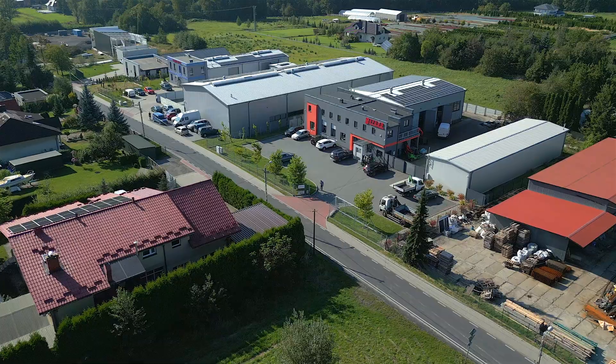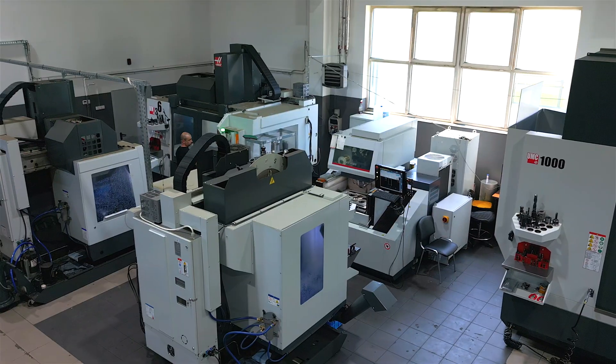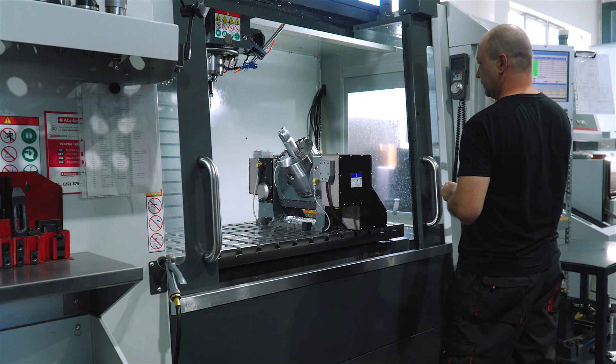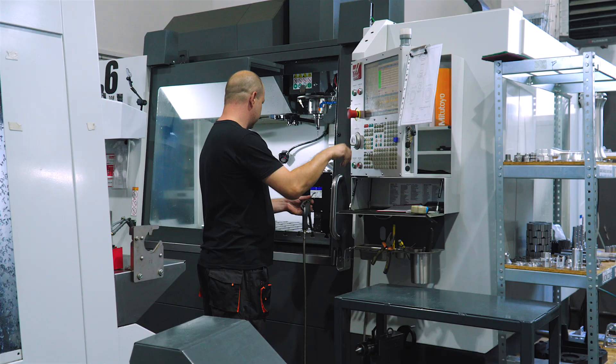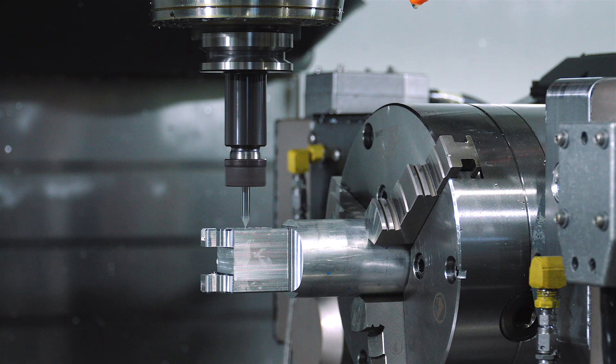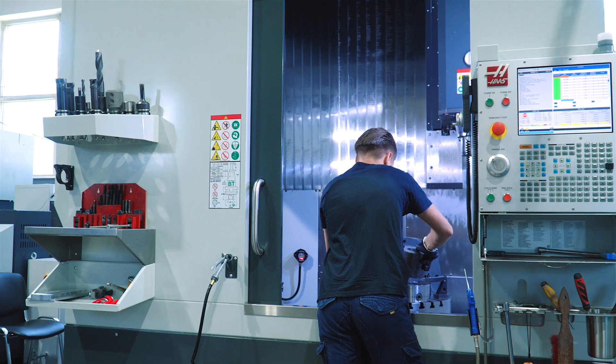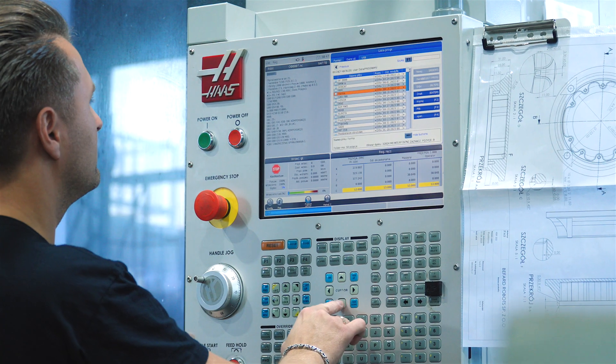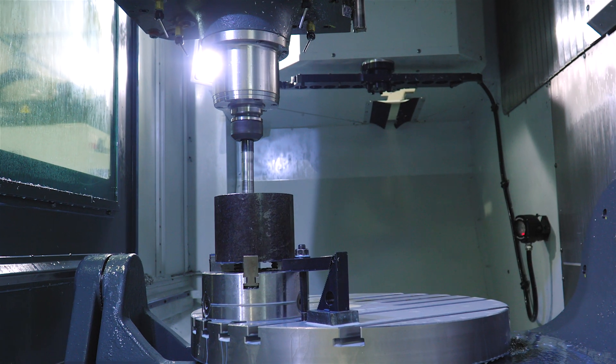For assembly, they make the journey to the plant in Kozy. But before we see what the assembly process looks like, let's take a brief look inside the production hall. In its first part, there are milling machines, including the UMC-1000, a 5-axis machine used mainly for machining large-format machine components.